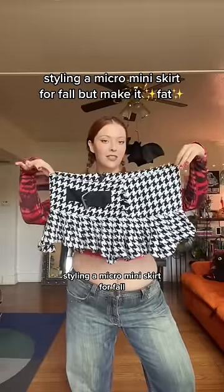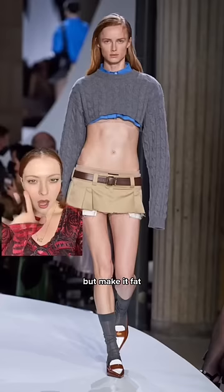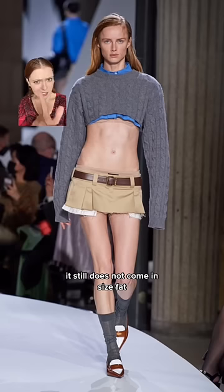Styling a micro-mini skirt for fall, but make it fat. I'm sure a lot of us remember this infamous Miu Miu Micro Mini. Unfortunately, it still does not come in size fat, so I DIY'd my own skirt, and we're gonna style it.